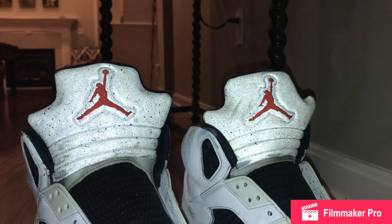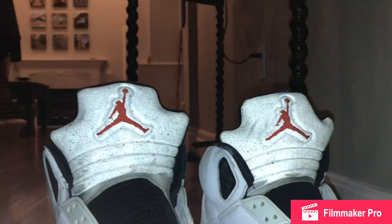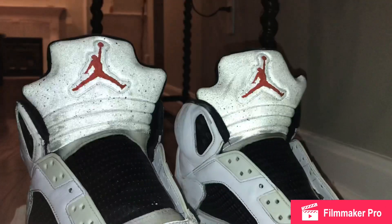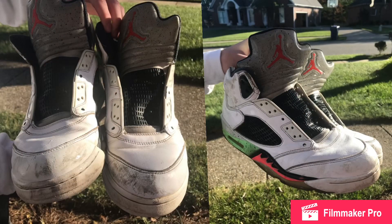So I'm going to tell you a story on how I got these. Me and my friends were walking home, and next to the garbage can, we saw these Jordan 5 Pro Stars. I'm going to throw a picture up on the screen of what they looked like before — and they looked pretty bad.